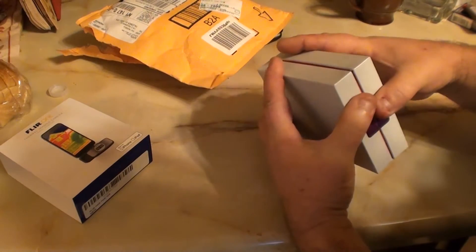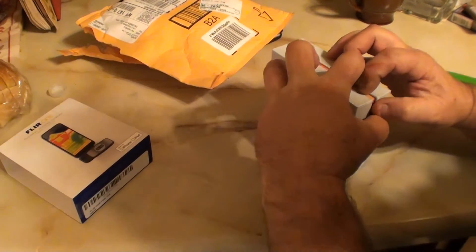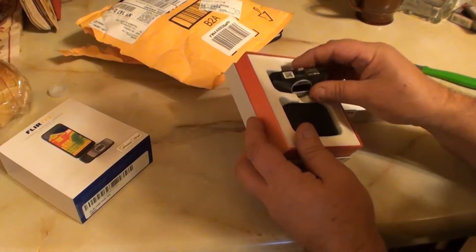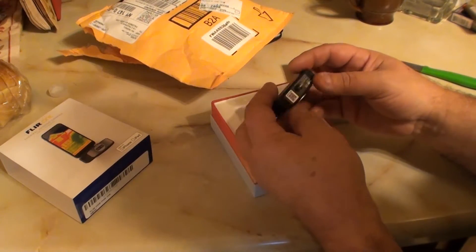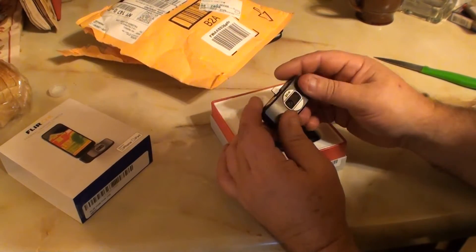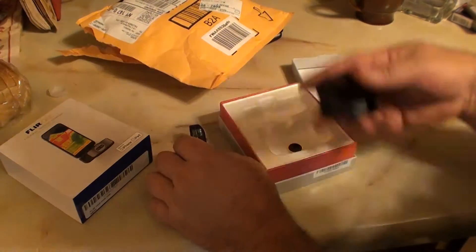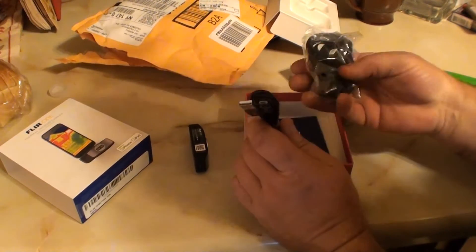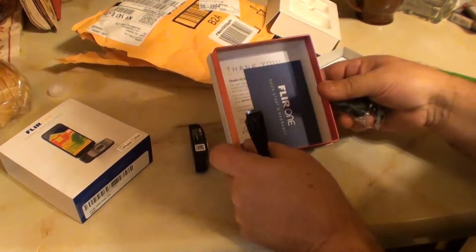Alright, it looks like it's supposed to go like that. Bam! There it be. It doesn't feel like anything — it doesn't feel very durable. Here's a little case that comes with it. A USB cable. I notice that nobody's putting in wall adapters or plug adapters anymore. Cheap sons of pups.